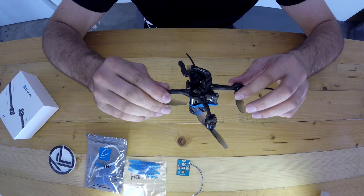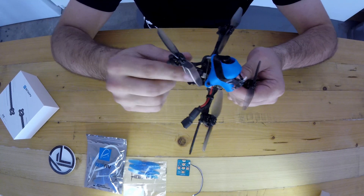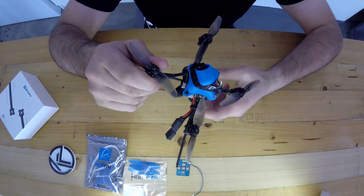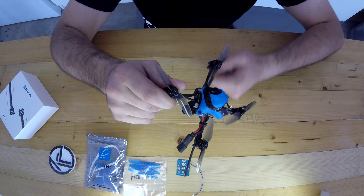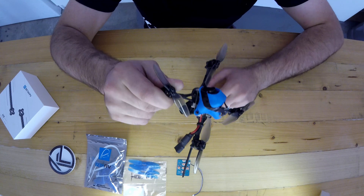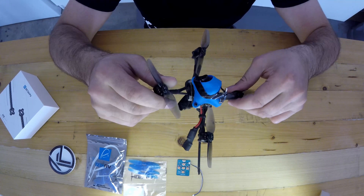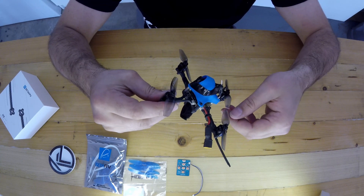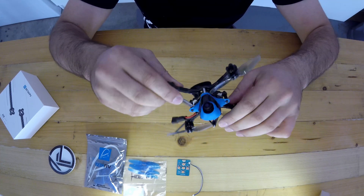This unibody T700 carbon is awesome — it's tough. You wouldn't think something that thin could be this stiff, but the carbon is amazingly well done. Small touches like chamfering on the edges mean there are no sharp edges to cut yourself or get carbon splinters. This little frame is really well designed and the finishing is great — 9 out of 10 for that. They've also opted for a plug-in motor configuration onto the ESC, so no soldering required. That's great for a newbie who maybe doesn't know how to solder yet and just wants to learn to fly.